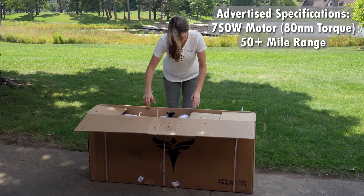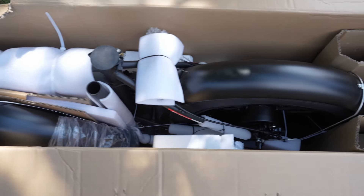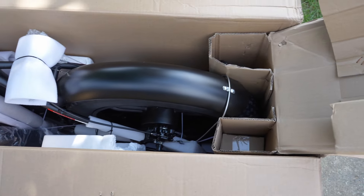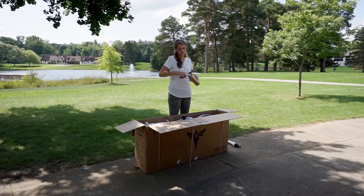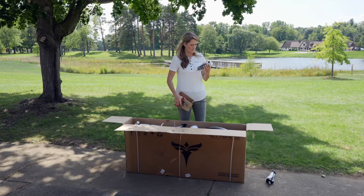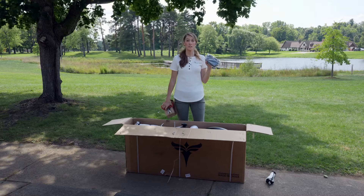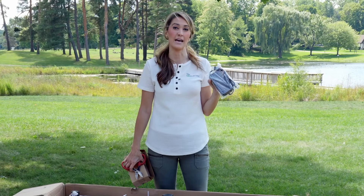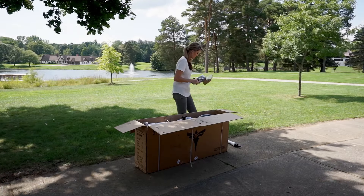On the far side of this box, right behind the rear wheel, I have a small box. Let's open this small box first — this should be my charger. And that it is. This is a 2 amp charger; it should fully charge in about five to seven hours. We'll set this aside.